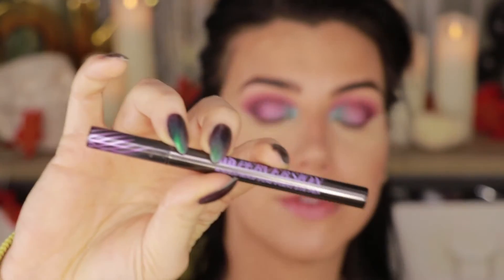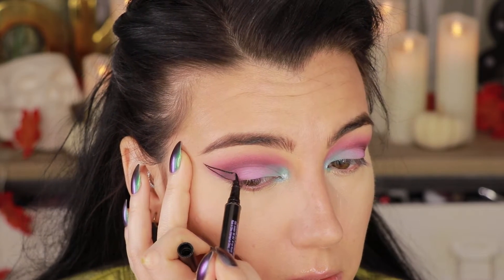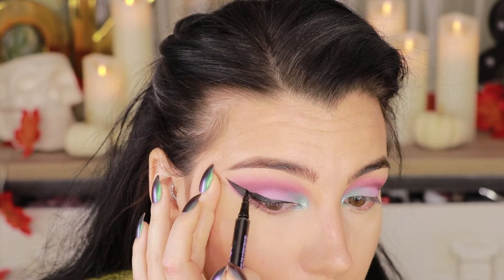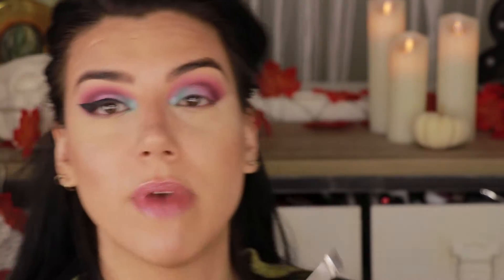Next I'm going to add a winged liner. First I've got to put down a base, so I'm grabbing the Urban Decay Perversion Liquid Liner — currently my favorite — and I'm doing a nice fat wing with it. Now that that's down — god, I love a winged eyeliner. I'm going to take a small angled brush and go into the shade Mercury, this lovely shade right up here, and pack that over the wing to give us a colored winged liner with a shadow. She is quite creamy — really loving this shade.